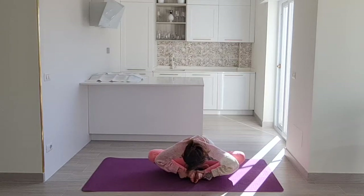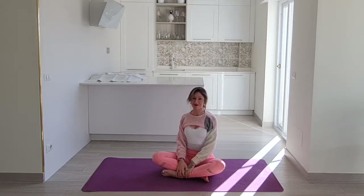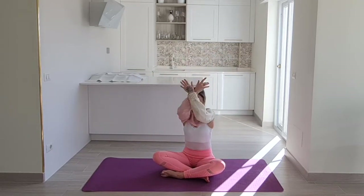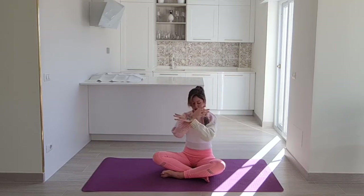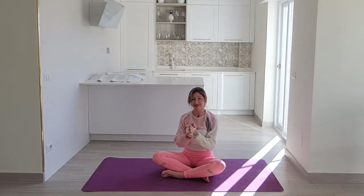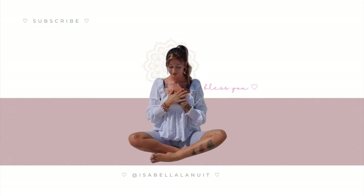Let's come out of this and just close off the class together as always. Inhale to bring your arms above your head, exhale as you draw your arms down in front of you. Inhale arms come up above the head, and exhale arms down. Beautiful. Thank you so much for joining me today. Please do subscribe to my channel as I upload one class once a week — sometimes I upload more frequently, so stay tuned for that. Bless you and I'll see you here next time. Ciao!